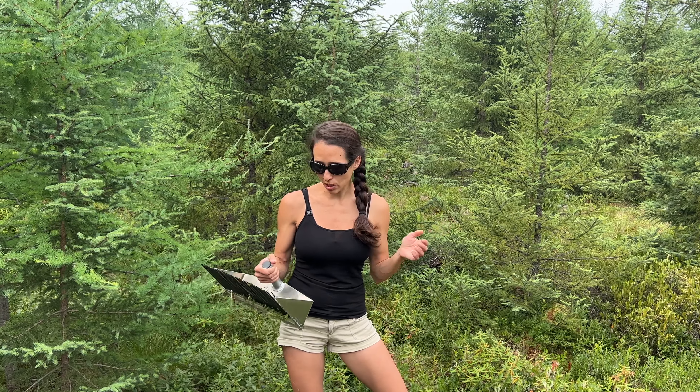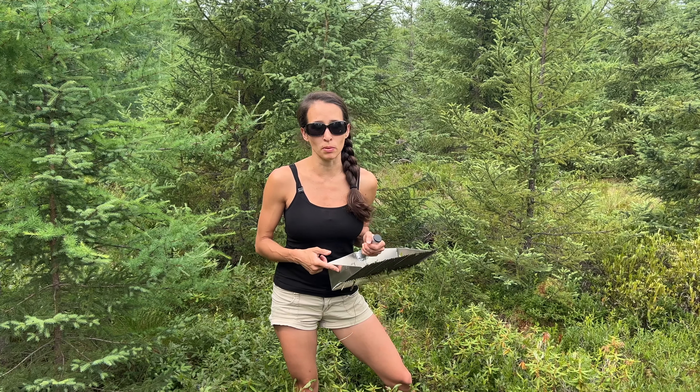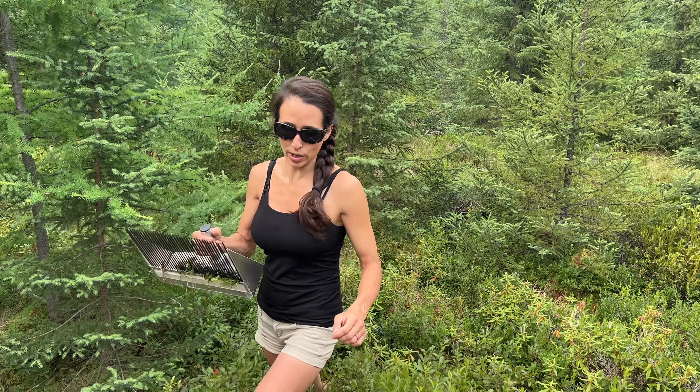We're going to pick a bunch of berries and you might notice some of them are green. That's not a big deal because I normally make jam with these, and if anything it adds a little bit of pectin and makes the jam better. All right, let's get some blueberries raked.